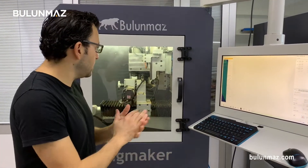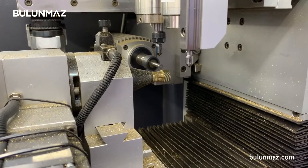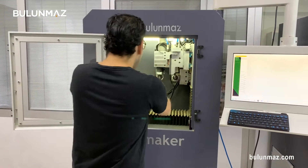RingMaker is a very fast machine. It's making the background model in a few seconds — usually it takes up to one or two minutes. My ring is completed. I'm taking out my ring.